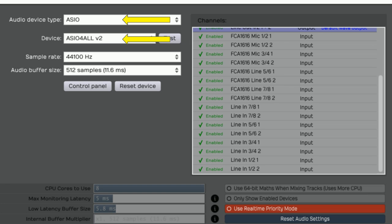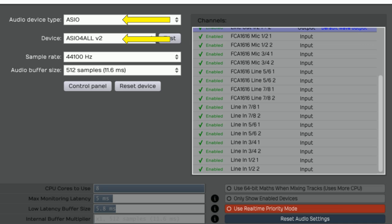Here is another example in Traction 5. In the settings I've selected the ASIO device type and ASIO4ALL as my device. As you can see, my 16 inputs from the FCA 1616 and AudioBox all appear in the channel input setup. Looking at the outputs, I have 8 stereo pairs of outputs that I can use in Traction.